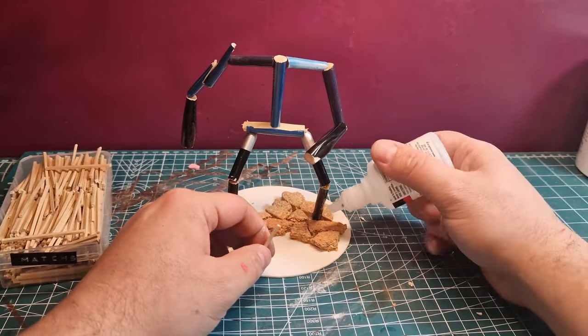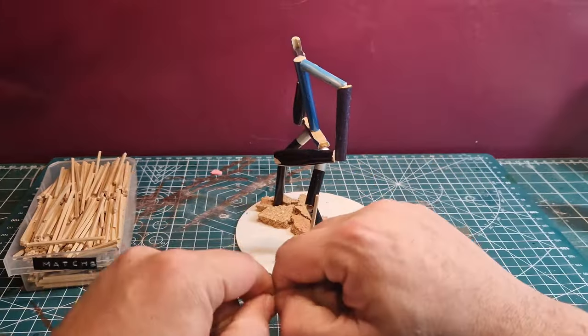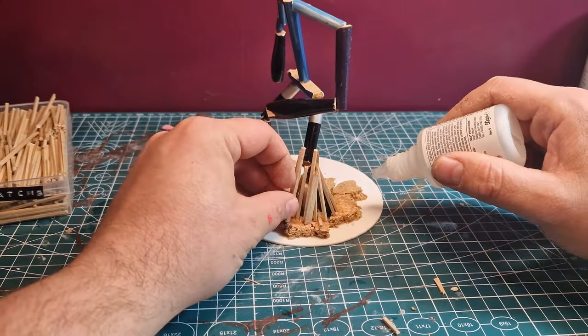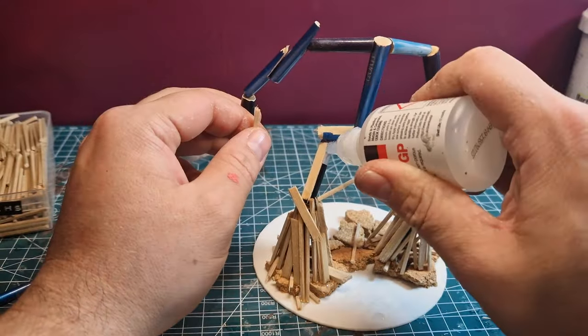Once I had the cork on the base I pulled out my matches and started gluing them on. While I do that I may as well tell you about Turnip28, or at the very least what I've learned over the last few weeks while I've been researching it before deciding whether I wanted to do an actual build on it. I can't really do a better job than what's in the book of introducing it, so I'm going to read the first paragraph.